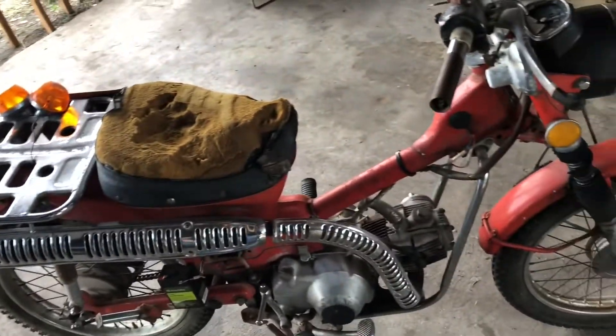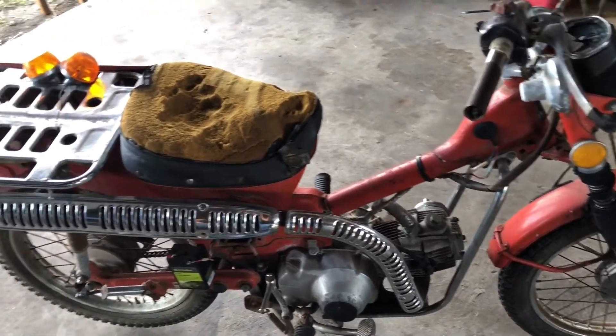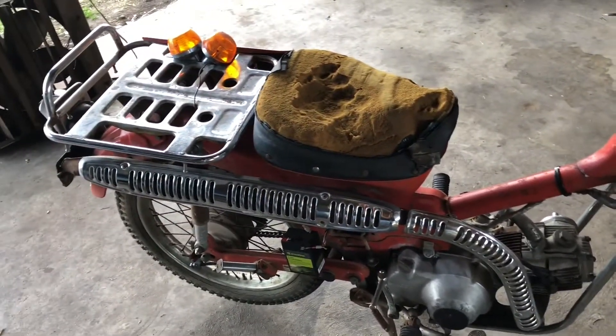Now the cows in the barn kept on knocking it over and stuff, so it needed some work. It wouldn't crank.